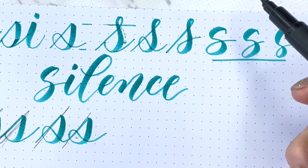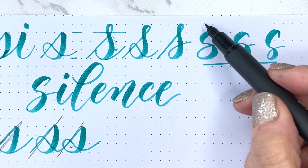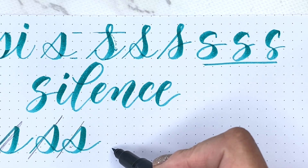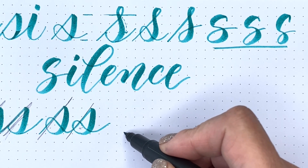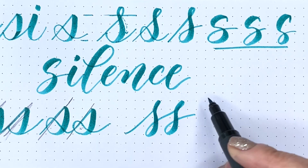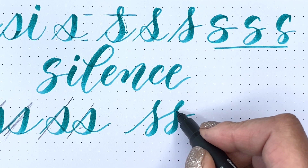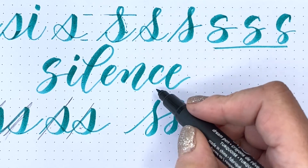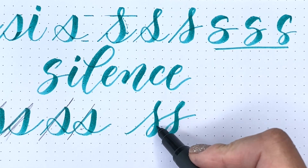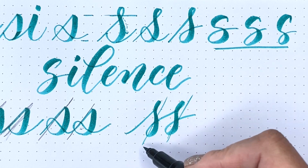I find the easiest S to make a double S is my natural one — I kind of loop it and go up and loop it again. So up and loop and up and loop. The thing with this S is you have to make sure you're looping across at the right point. You want to make sure you loop across and are able to keep the angle of your letter the same.